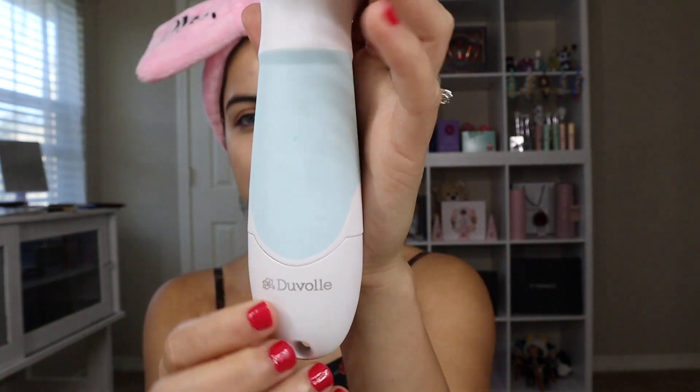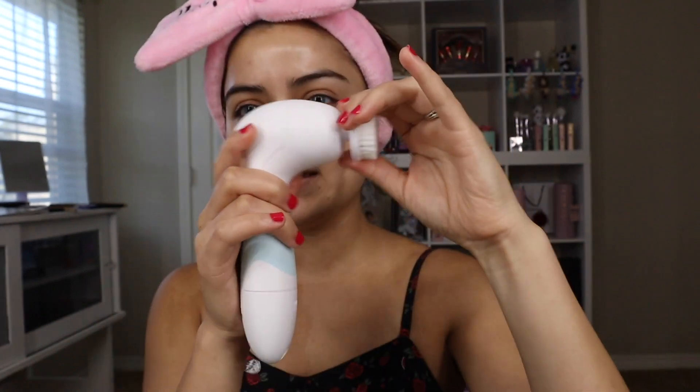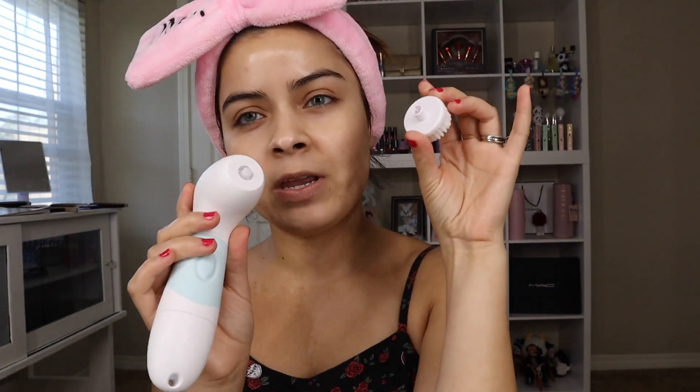The brush looks like this — it says Duwall right here — and you can snap off the little cap and swap out the heads. It comes with four interchangeable accessories: the facial exfoliation brush, the large body brush, the cleansing brush, and a stone attachment that looks kind of like a rock.